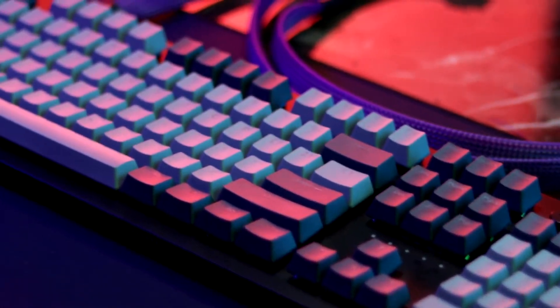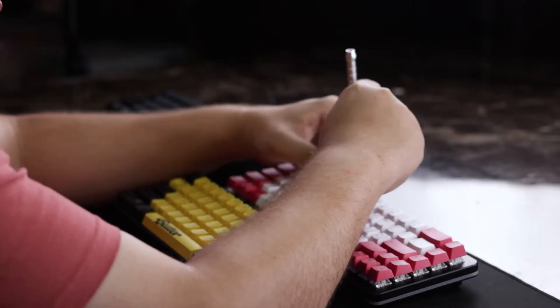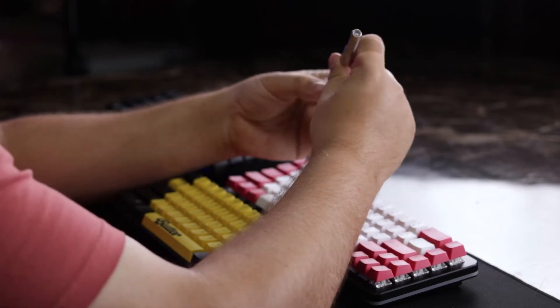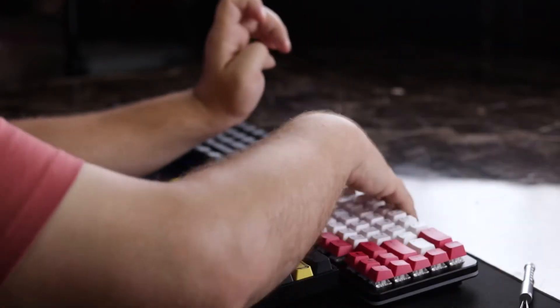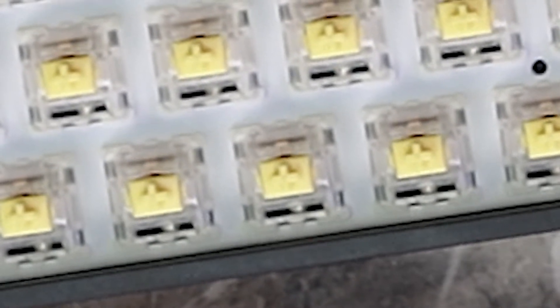All you need is one thing to be true for it to work, and we're going to use this tool to show you. The only thing you need for this to work is for your switch to have this cross-point stem on it. You can check this yourself by taking off a single key on your keyboard and checking, or just checking the manufacturer's website. They will tell you — if you see the words Cherry MX on any of the descriptions of your keyboard, they're compatible.